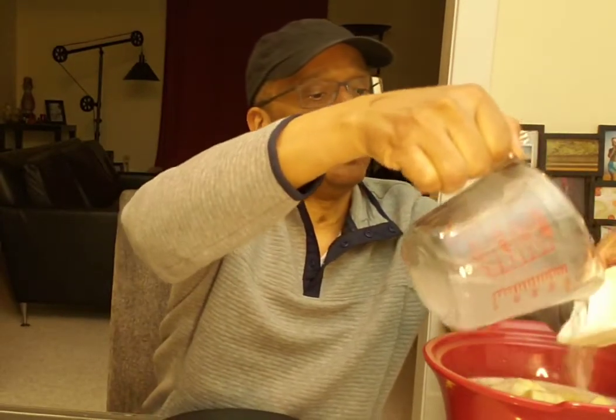Also adding one cup of hot water. I'll stir this some. I bet this is going to be very delicious tomorrow.